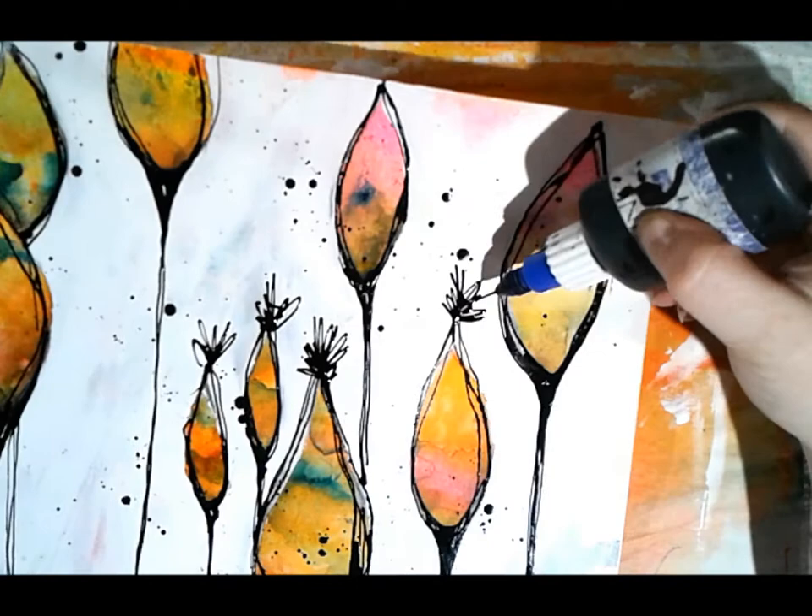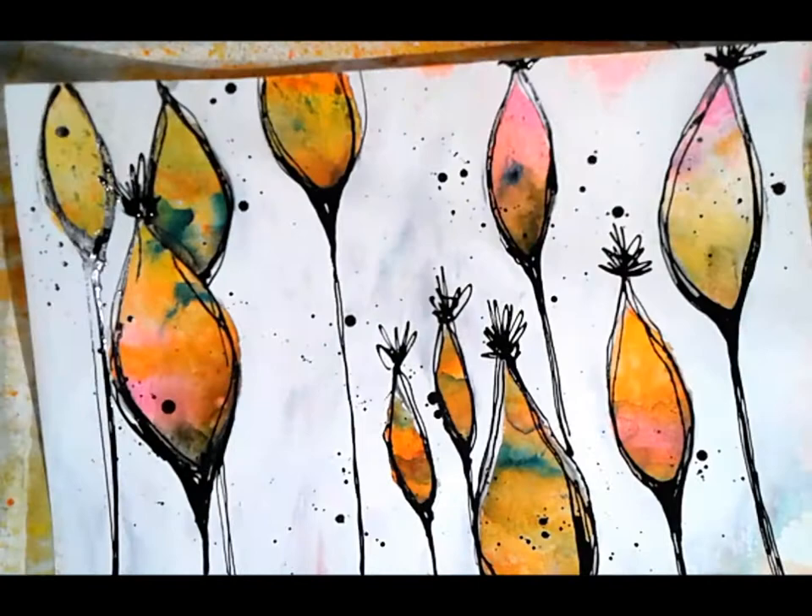I've come back in with my fine liner and I'm adding some little tops to my pods - it kind of reminds me of a tall skinny pomegranate. Really enjoying it.